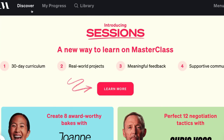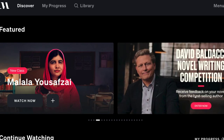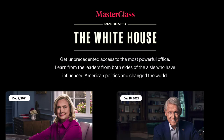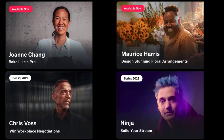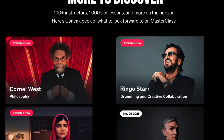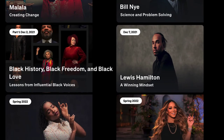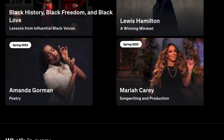They have a coming soon page and they run contests from time to time. There's some political content coming up, and 30-day challenges I'm excited about — the Chris Voss one and a Christina Aguilera one should be cool. Recently I've taken Bill Nye — just started today — a winning mindset course coming out soon, and Mariah Carey in the spring. Overall it's definitely worth it given how much is going on.